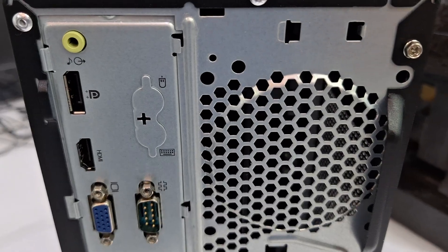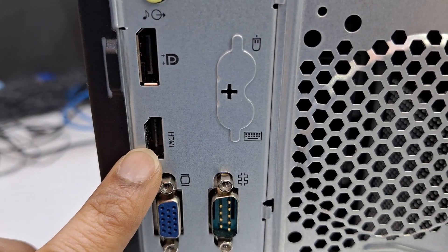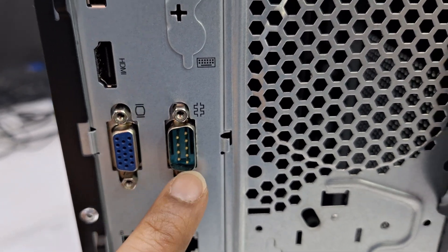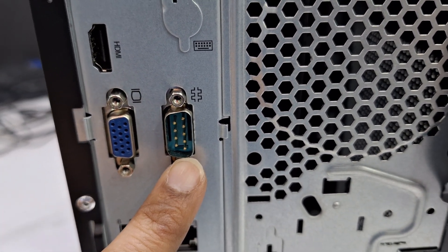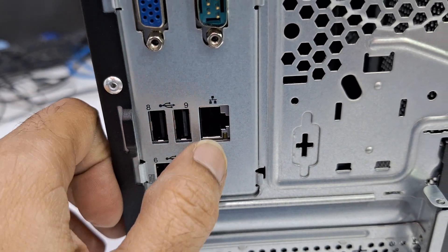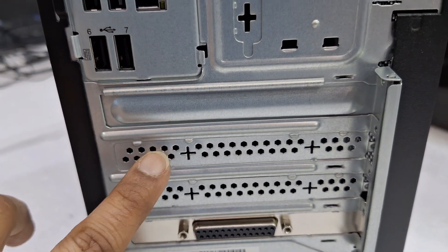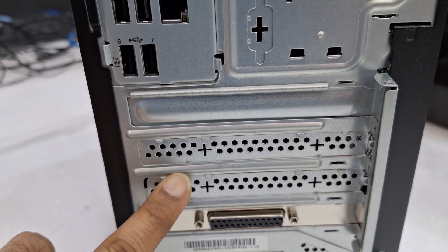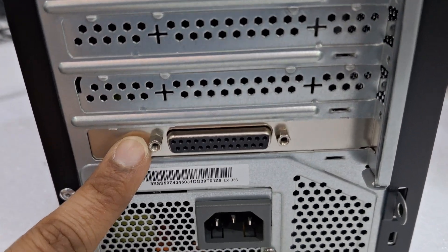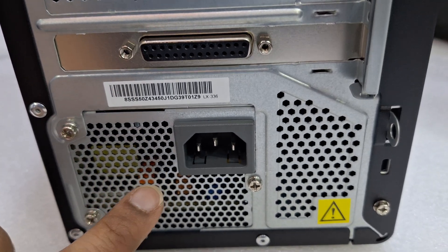This is the back-side design: DisplayPort, HDMI port, VGA port, serial port (COM port), another four USB ports on the backside, and an Ethernet port. There is also an upgrade option for a Wi-Fi card and a PCIe Express graphics card, plus a parallel port, 24-pin, and power supply.